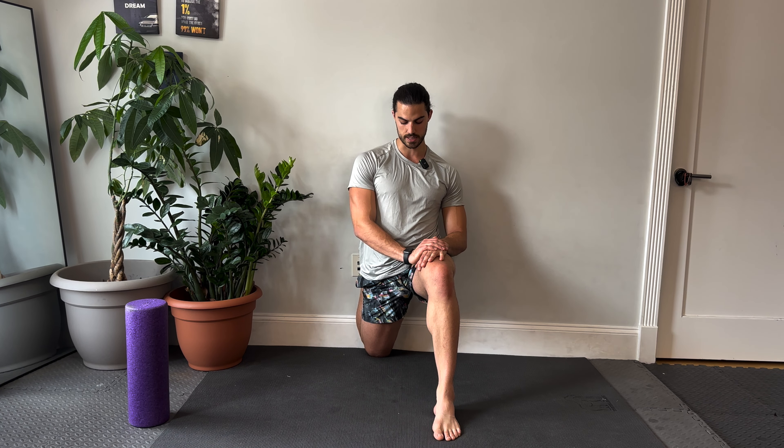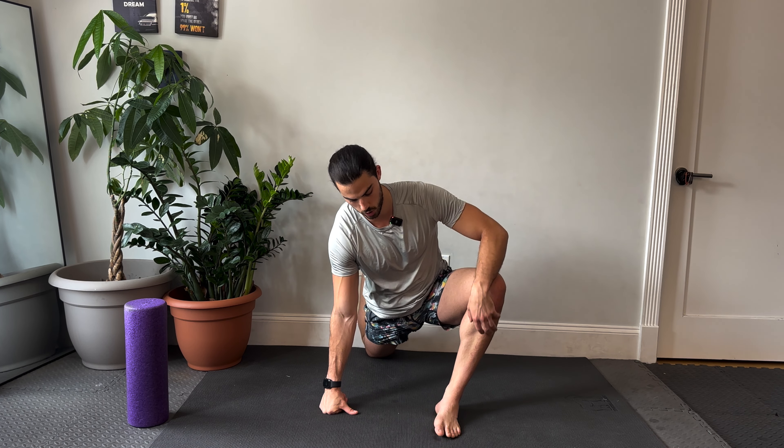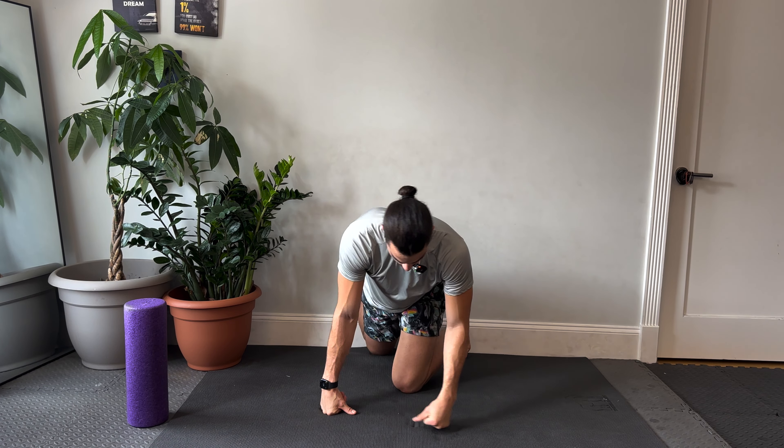If you have back pain, the couch stretch is just everything. I remember when I was in school and working — I was sitting 13 hours a day, and sitting just tightens everything up. The couch stretch is what allowed me personally to extend my hips so I wasn't feeling everything in my lower back. It's an essential stretch if you're trying to loosen up. We're going to switch legs.